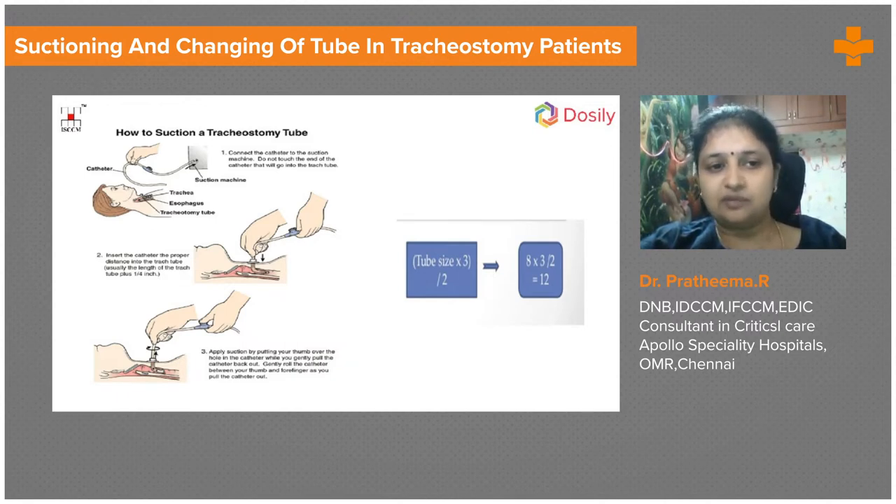We make sure the patient is not having any arrhythmia and is not already uncomfortable. If the patient is conscious, we explain each step — that is very important. Using the appropriate-size suction catheter with all sterile precautions, we pass it into the tracheostomy tube without touching the tip, start suction once it is inside, and over about three seconds the catheter is slightly rotated and slowly pulled out.